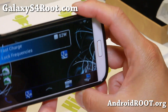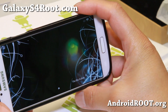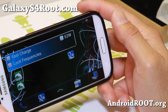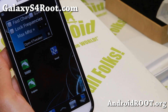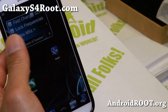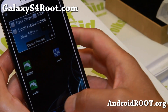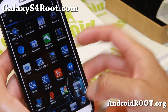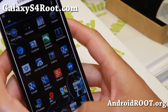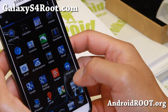This has ADW Launcher and you can do side rotation and unlock the lock screen — you can go sideways — that is nice. Looking very good, so definitely check it out if this is something you're looking for on your Sprint Galaxy S4.